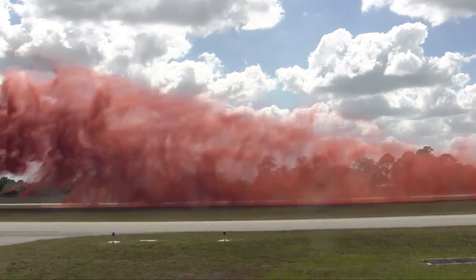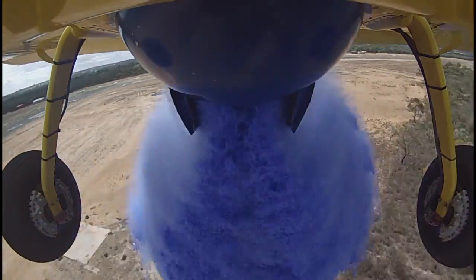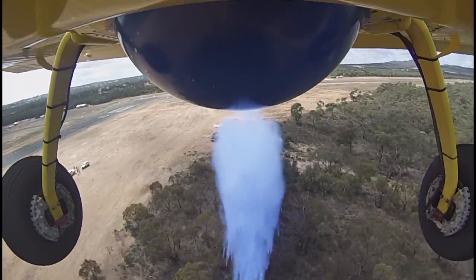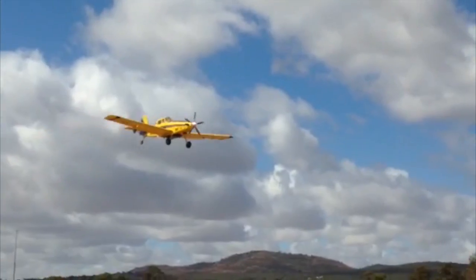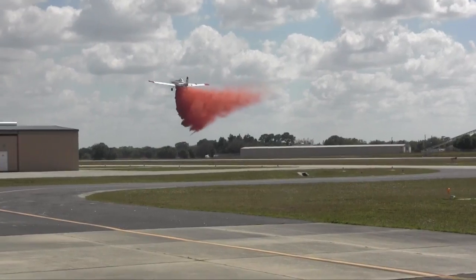The drop characteristics of fire ice provide for an excellent ground pattern, alleviating mist and drift. Fire ice is dyed for visibility and will not stain aircraft, tarmacs, or any painted surfaces.